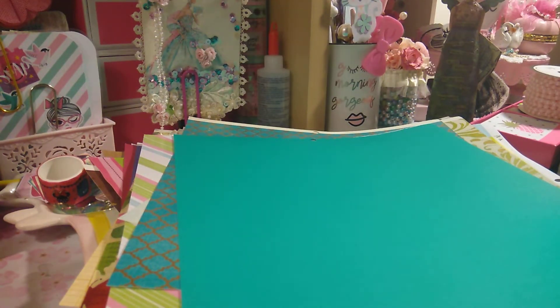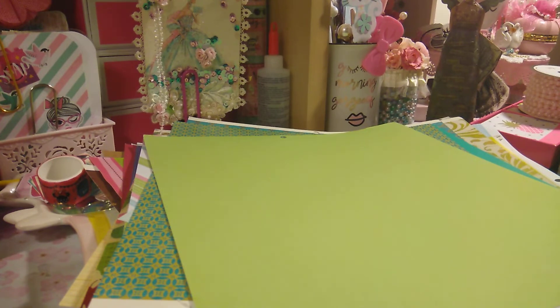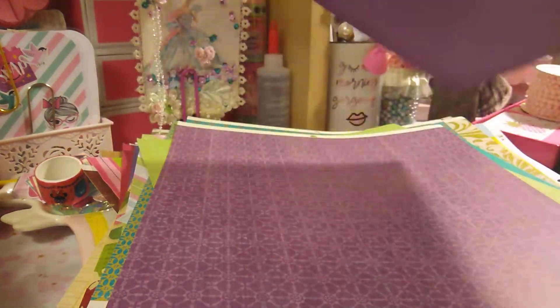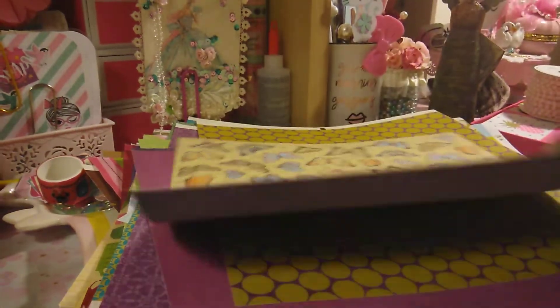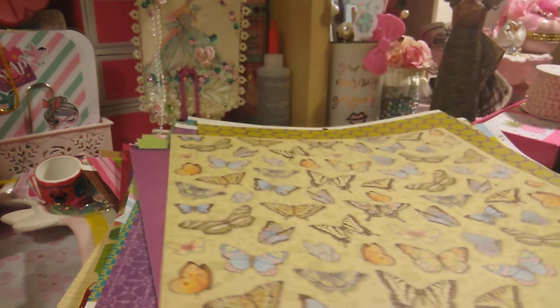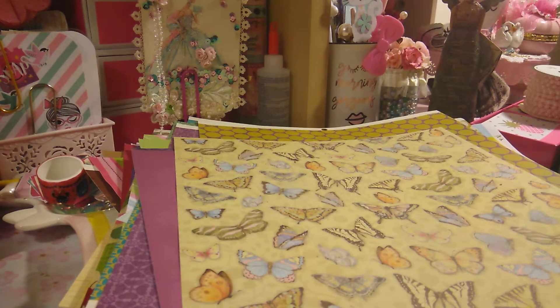Very nice paper — look at that one, I love it. I actually love all the paper I picked out. They had more, you guys. I was just so overwhelmed and like, okay, I just gotta pick up what I really loved, and that's what I did. I didn't take everything; I left a lot there. This reminds me of watercolor paper, and look at that — there's butterflies in the back. That's beautiful. You can cut them out and make embellishments.